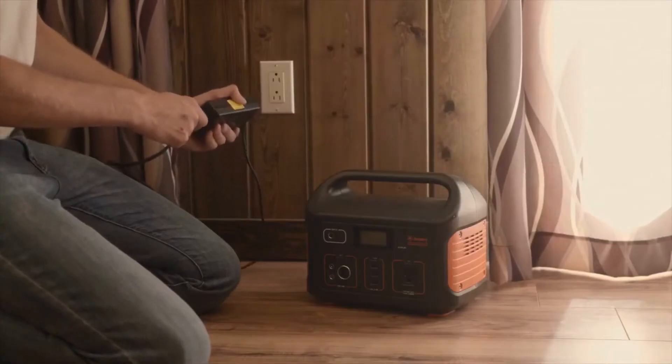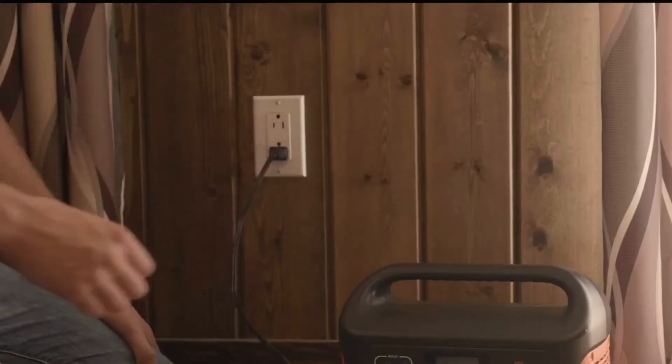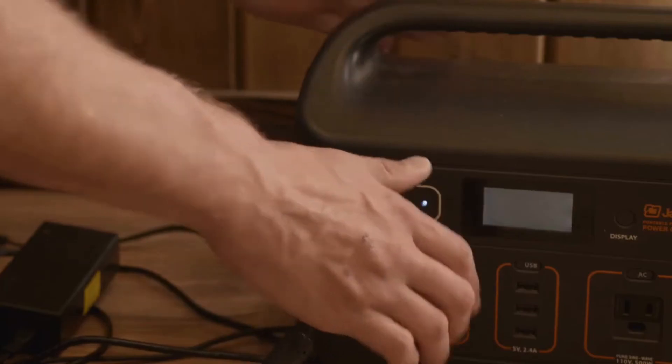Finally, the Explorer 500 also comes with a charger for your home. Simply connect the charge converter, plug the pronged end into your wall outlet, and plug the opposite side into the Explorer 500.